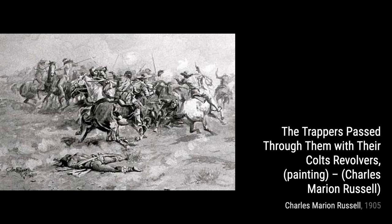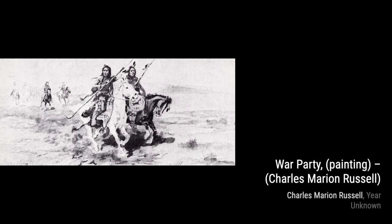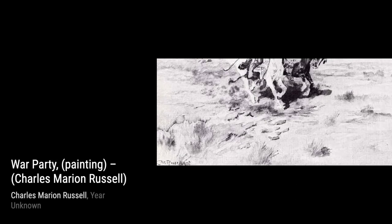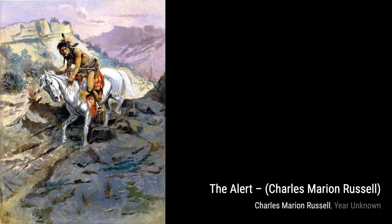Lastly, we have Stone in Moccasin Woman. Russell portrays a Native American woman with a stone in her moccasin, showcasing the everyday struggles faced by the people of the Wild West. And that wraps up our journey through the incredible artworks of Charles Marion Russell. His ability to capture the spirit of the American Old West is truly remarkable. Stay tuned for more amazing artists and their artworks on VisArt. Thanks for watching.